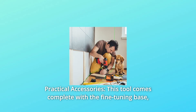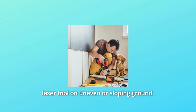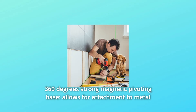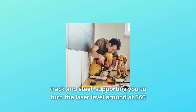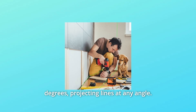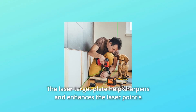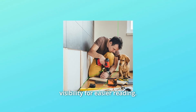Number 6: Practical Accessories. This tool comes complete with a fine-tuning base combined with a built-in bubble level, which helps you adjust the position of the laser on uneven or sloping ground. A 360-degree strong magnetic pivoting base allows attachment to metal track and steel, supporting you to turn the laser level around at 360 degrees, projecting lines at any angle. The laser target plate sharpens and enhances the laser point's visibility for easier reading.